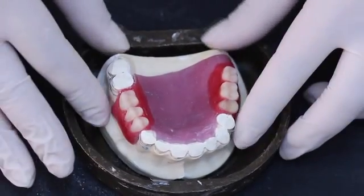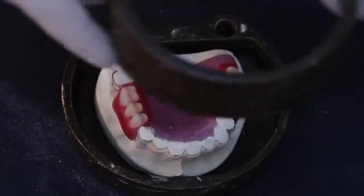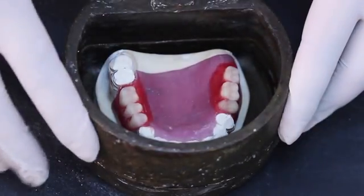Note that there must be approximately 15 mm of clearance between the occlusal surfaces of the teeth and the top of the flask's middle segment.